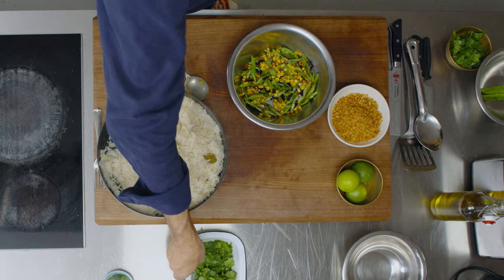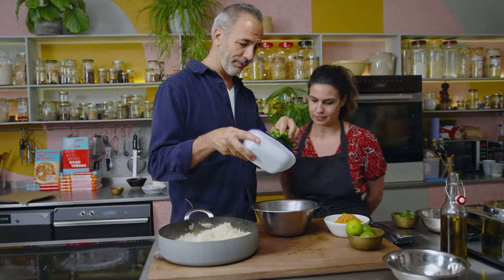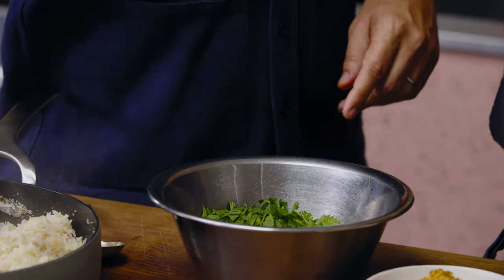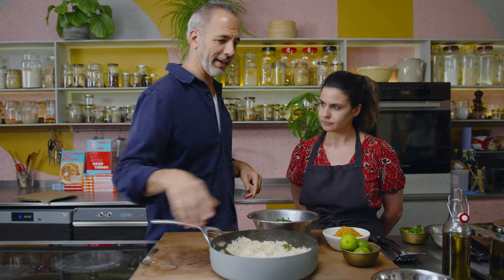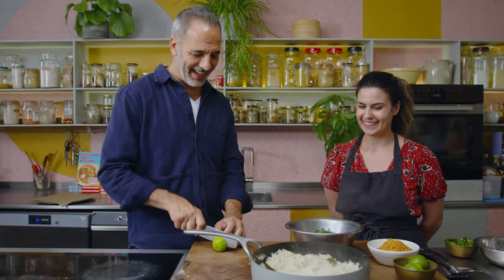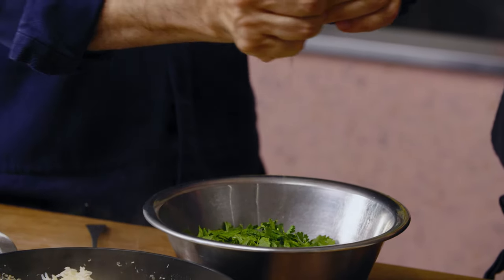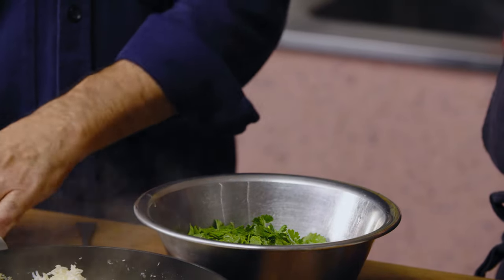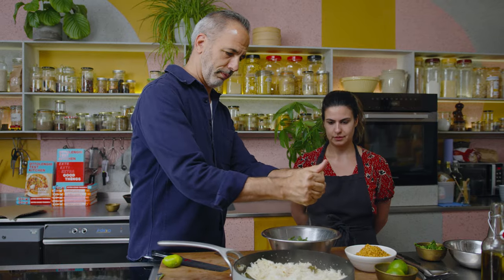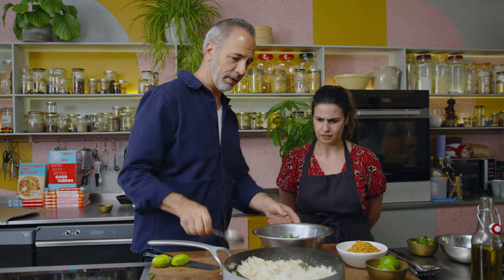I've got my corn and beans here. I'm adding the charred veggies — that rice smells so good. I'm adding a bit of lime juice. A bit more, some salt, and just mix it all up. Oh, that looks so good!